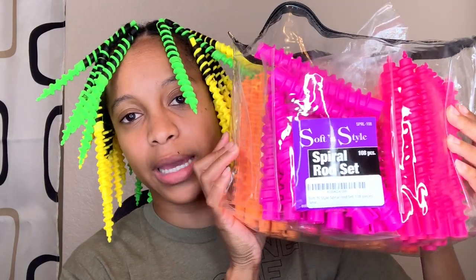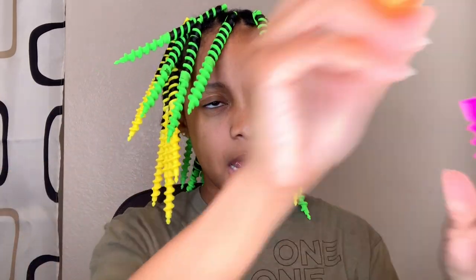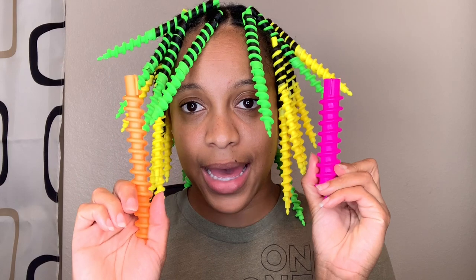I bought a set off of Amazon for like $21, and it came with different sizes. This is what the package looks like — it's from Soft and Style and it has like 108 pieces with three different sizes. The smallest diameter is what I have in my hair, the medium diameter looks like this, and the large diameter looks like that.